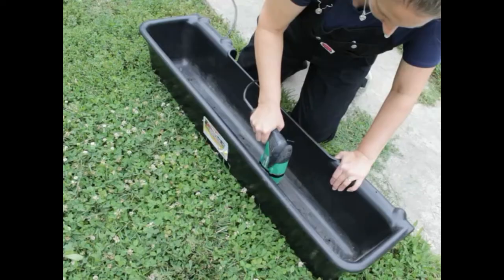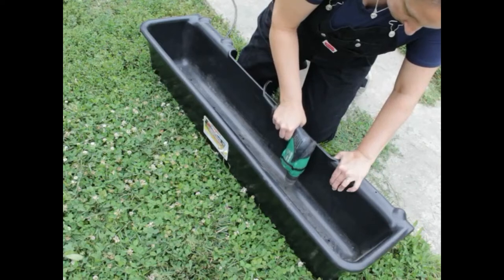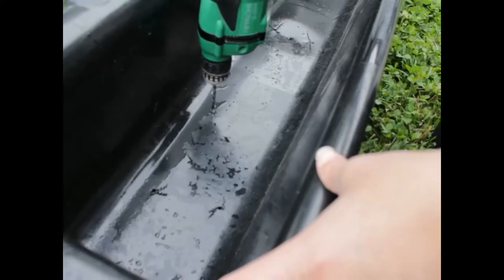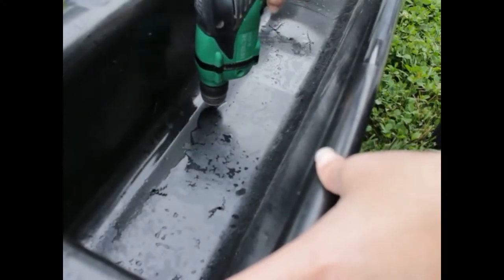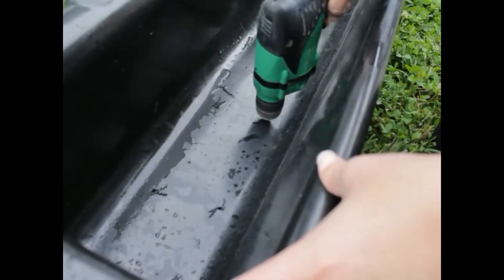Before you paint your window boxes, you're going to want to drill some holes in the bottom for drainage. I used a 3/16-inch drill bit and put 12 drainage holes in the bottom, spaced out evenly. If you skip this step, you may end up with plants that have wet feet, and that can cause root rot — and you don't want root rot in lifetime window boxes.